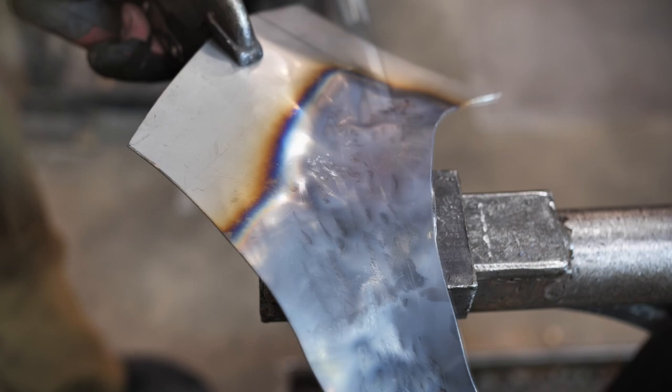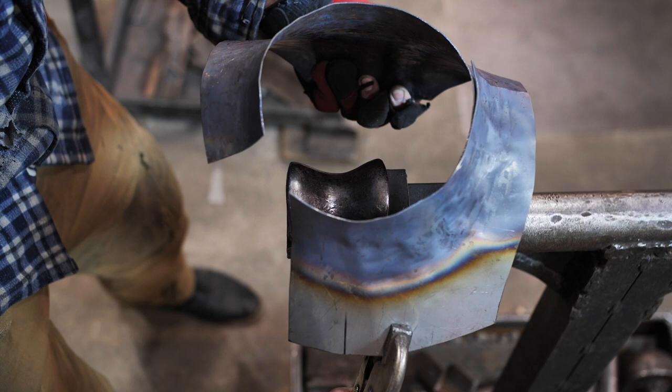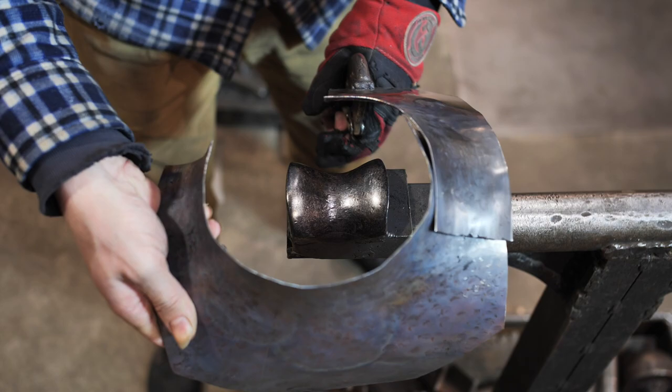There were no cutters in the Middle Ages, so this is why some historians believe that armor was impossible to make. But we've been making it even in the 15th century. Checkmate, alternatively gifted historians.